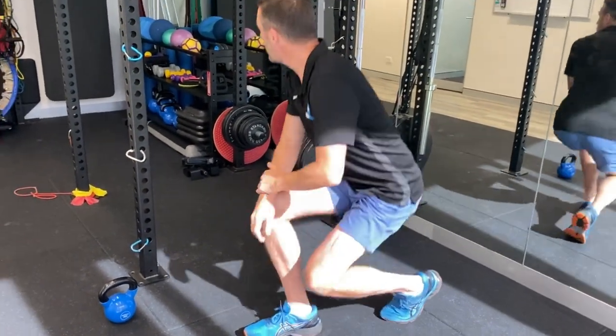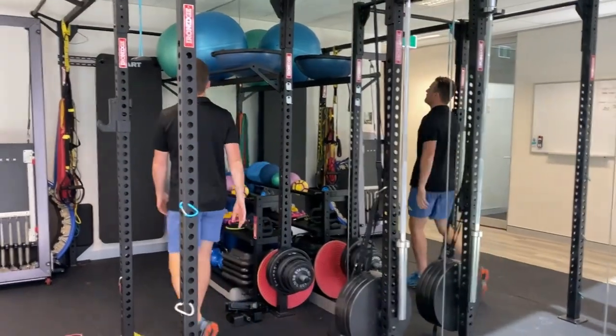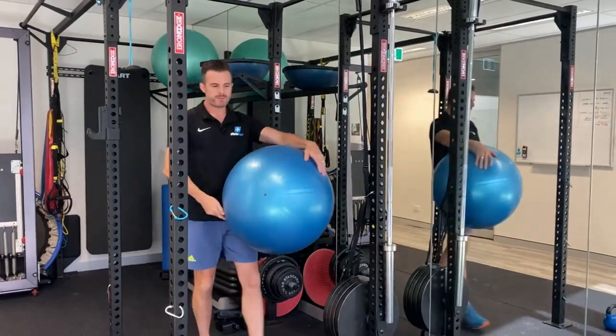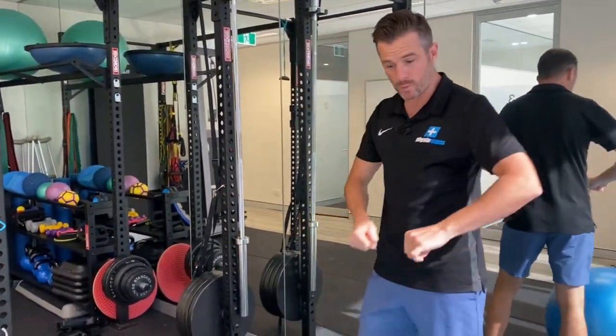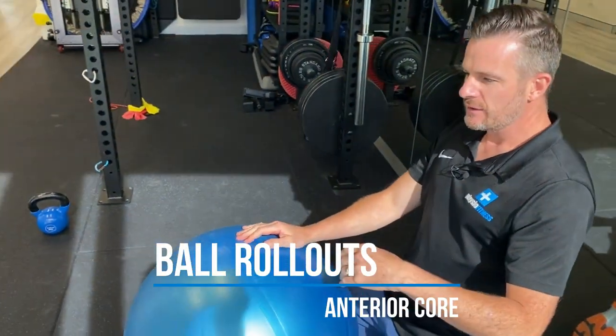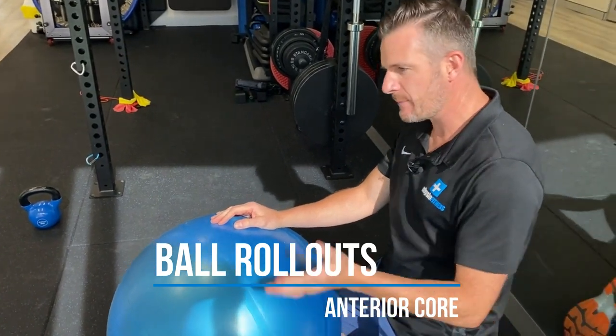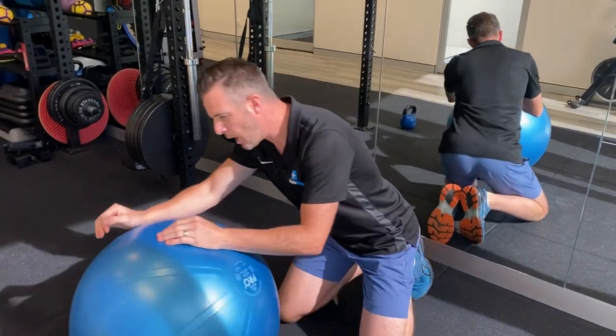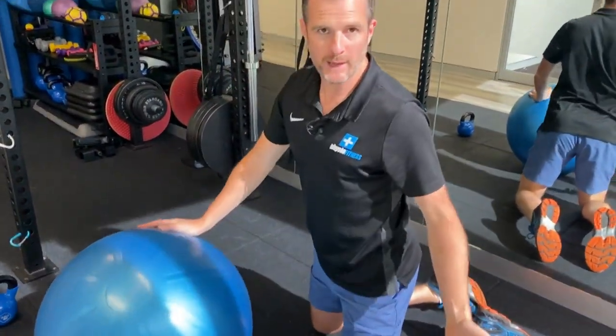Strengthening-wise, what I'll get you doing is a ball rollout — pretty easy stuff. Remember, this is for rehab. People further down the track can do wheel rollouts, but if you're rehabbing a knee injury or lower back, you want to do things that are appropriate for your level. So I would work on ball rollouts.